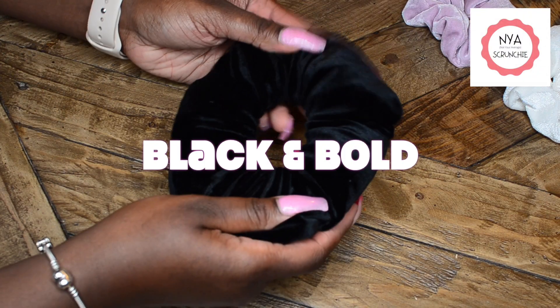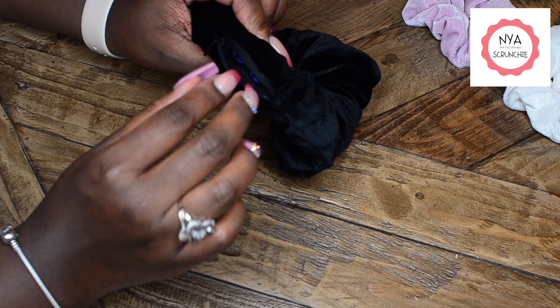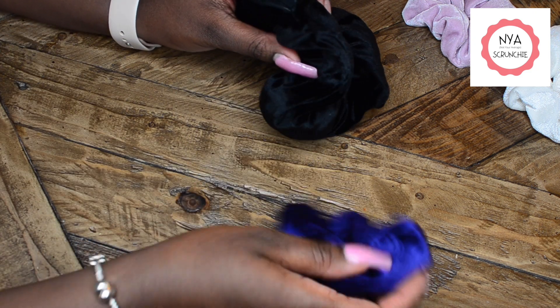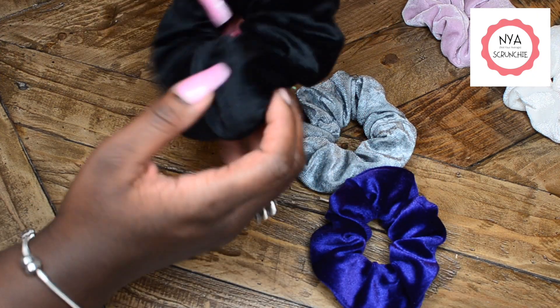This is the Black and Bold set. It comes with one extra large plush velvet scrunchie with extra storage space, and it also comes with five big plush velvet scrunchies in beautiful colors: a wine bold red, navy blue, dark gray, purple, and a shiny bold color.